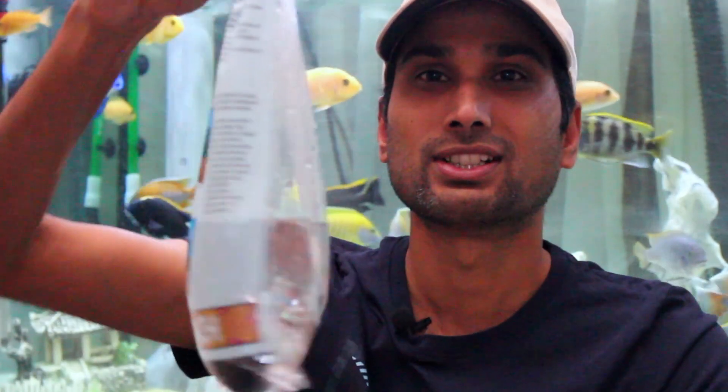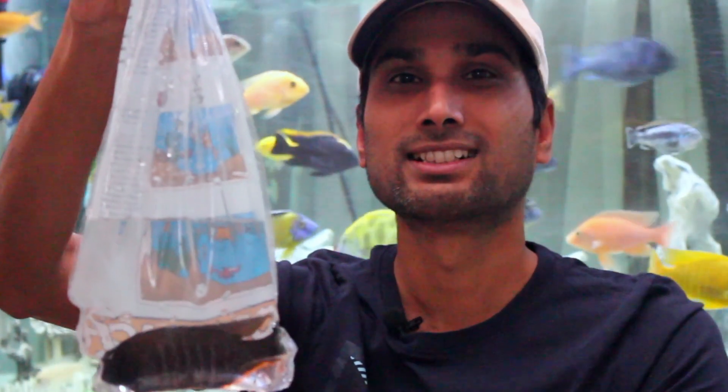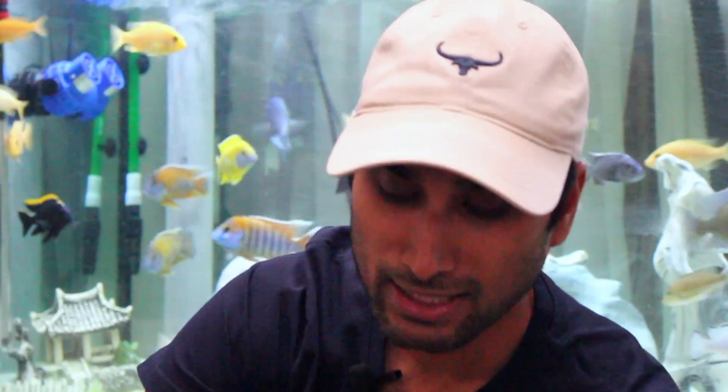This is how he was moved from another place to my place. Now he is going to be rehomed into my tank. I'll show you how I transfer him from this bag into my tank. Please keep in mind that whenever you get fishes from somewhere — from a store or from a friend —